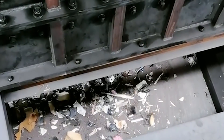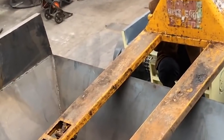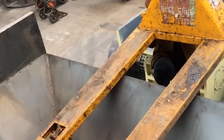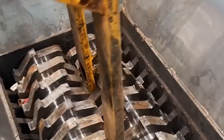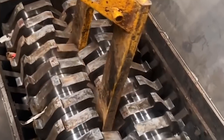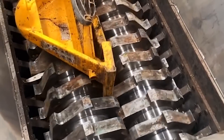If the blade or grinding plates are found to be severely worn, they should be replaced in time. When shutting down, stop the host first, then cut off the main power supply. When the equipment is not in use, clean all parts, replace the bearing lubricant, shield the equipment from dust, and try to avoid exposure to rain and direct sunlight.